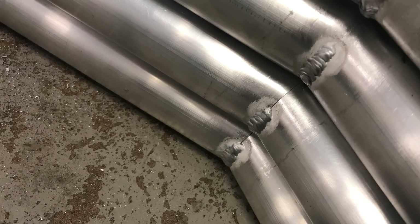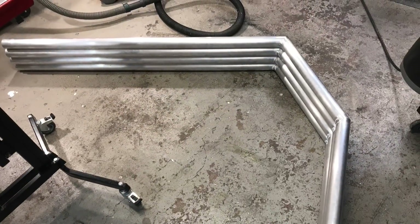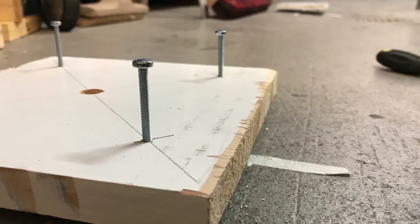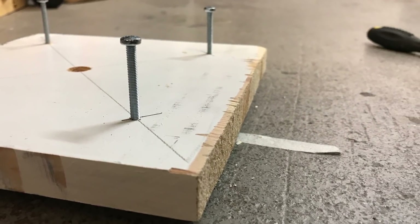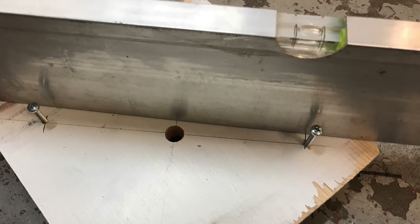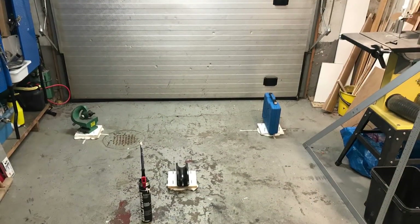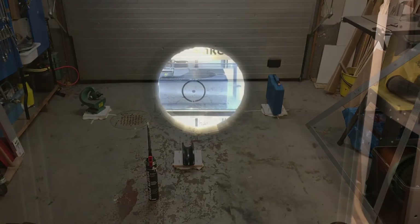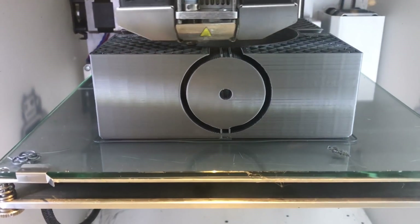We have started welding the seams together, and it was really interesting to learn to TIG weld aluminum — thin-walled aluminum — a good skill to have. Here I'm just trying to make four or five level points on the garage floor.